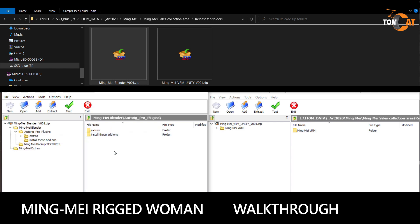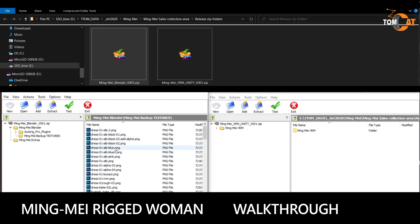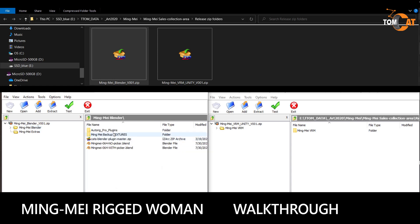There is an AutoRig Pro plugins folder. This has the free versions of AutoRig Pro, which allows you to use all the features of the rig. It should work for the most part without it, but a few of the features require those, so be sure you install them. There is also a folder with all the textures used to create Mingmei — these are a backup in case you need them.